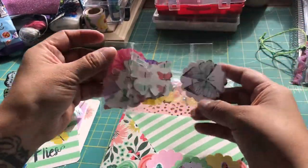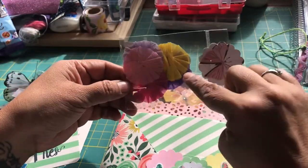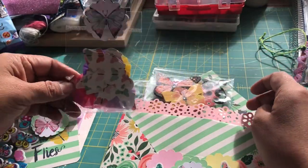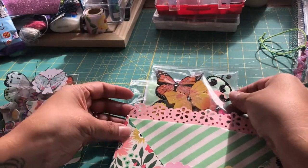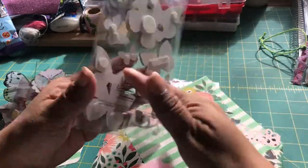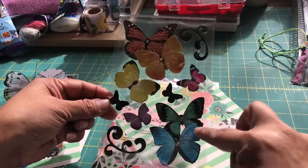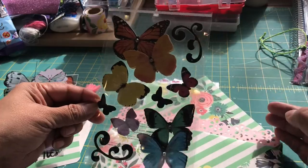Then I created another little packet with some butterfly punches and some crepe paper rosettes and made a tag. These I received as a gift, so I'm going to send those on to my partner. And here's my second sheet of butterfly stickers that I picked up at Hobby Lobby — I just thought these were gorgeous, with the little glittering on them and the dimensions.